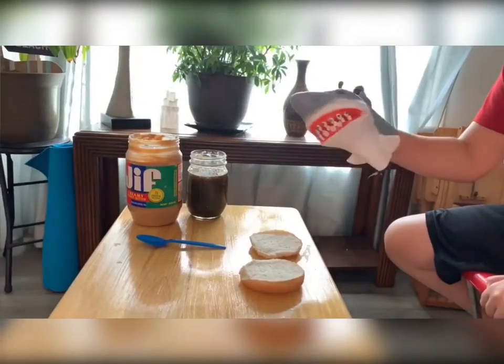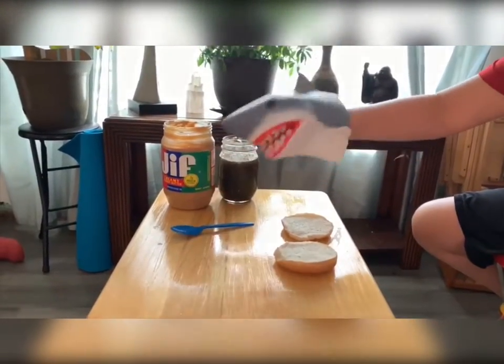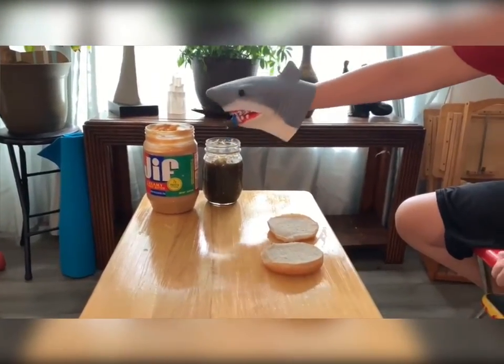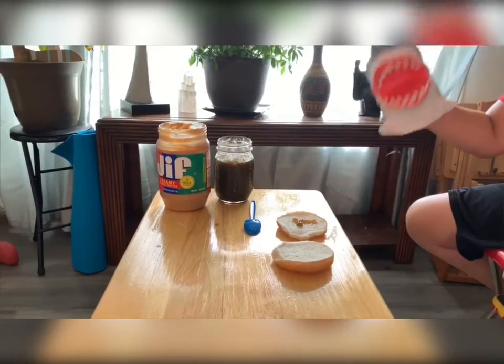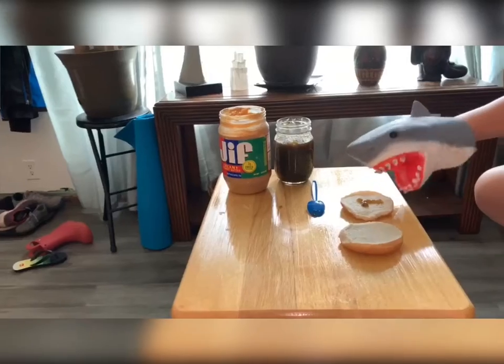And first you start off with the jelly, because jelly is amazing. You grab the spoon like this, and you scoop some out. And you pour it down there like that. And you have the first bread thing.